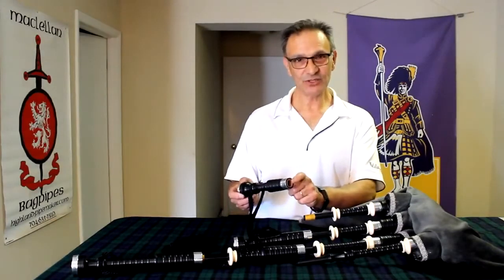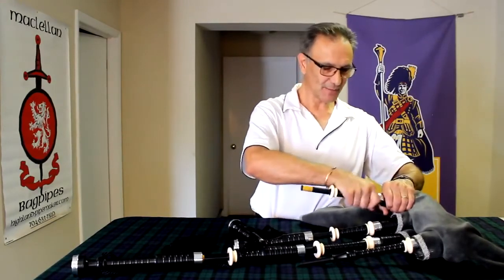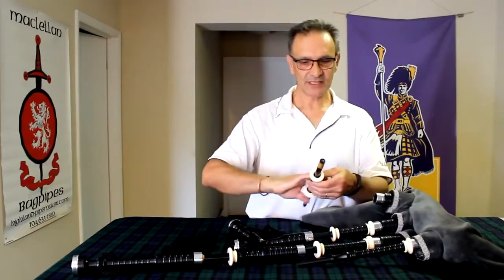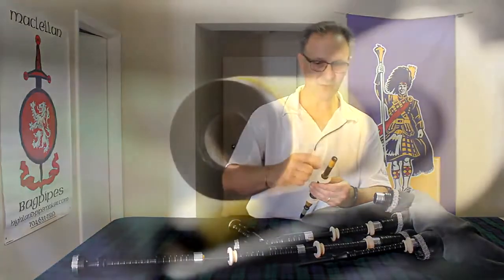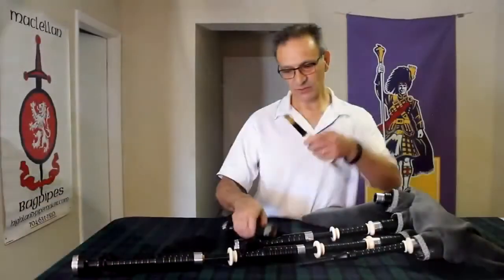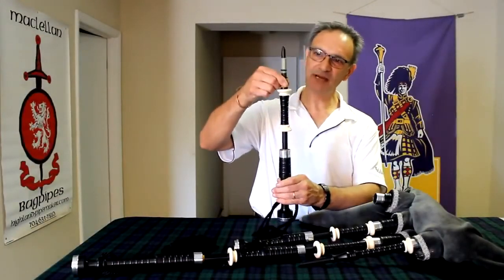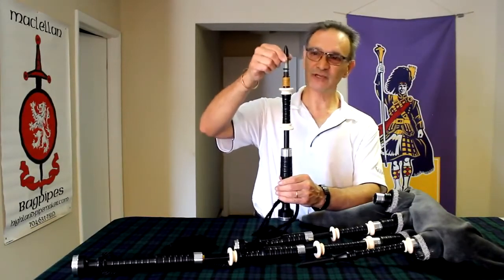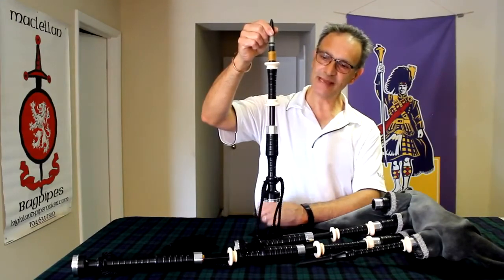We have the liner in the drone tops and also in the lower sections. This section of the bagpipe also has a liner from top to bottom of the same material — it's going to resonate much more harmonically with the air column and it also helps absorb moisture. The other thing we've done with this drone is thread the reed seats. Delrin bagpipes typically have drone reeds that fall out really easily, but in this one the reed is threaded right in and it's not going to fall out into the bag.